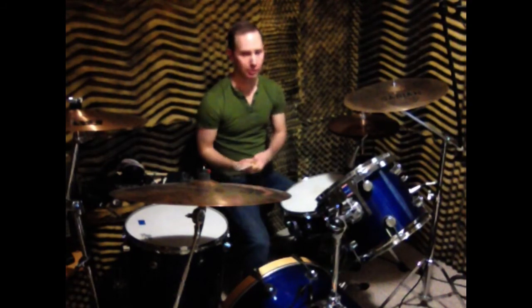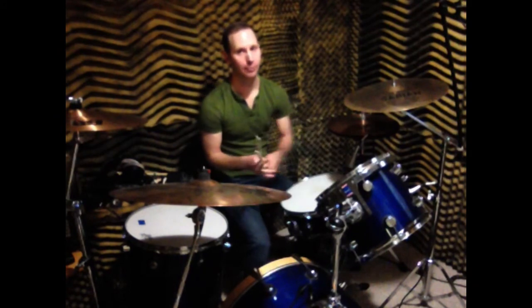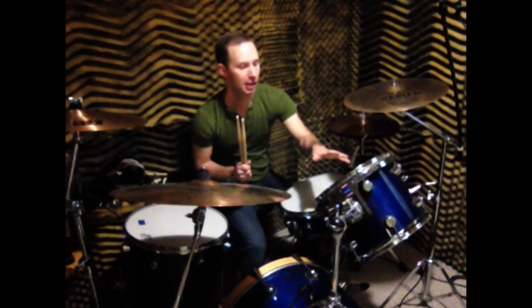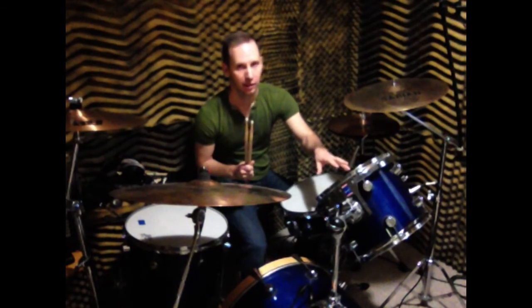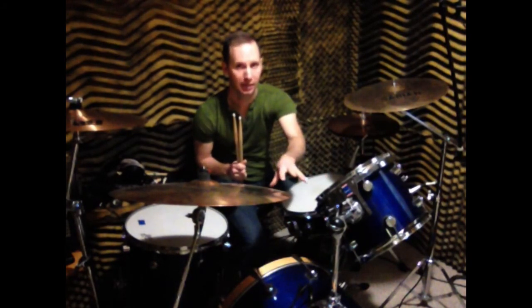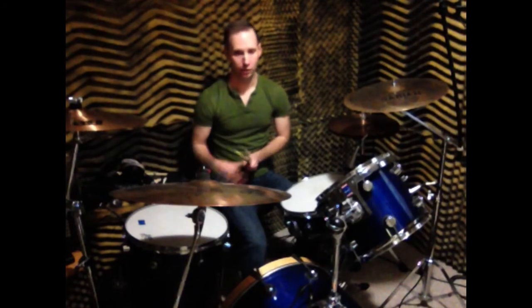Now we're going to look at the toms. This is your high tom — it's got a higher tone. And this is your floor tom — it has the lowest tone. Your floor tom actually sits on the floor, so that's how you can remember that. These can also be referred to as rack toms. Sometimes you have a high tom and then another tom, a mid-tom. So a high tom has the highest tone, mid-tom is a medium tone, and floor tom is your lowest tone.